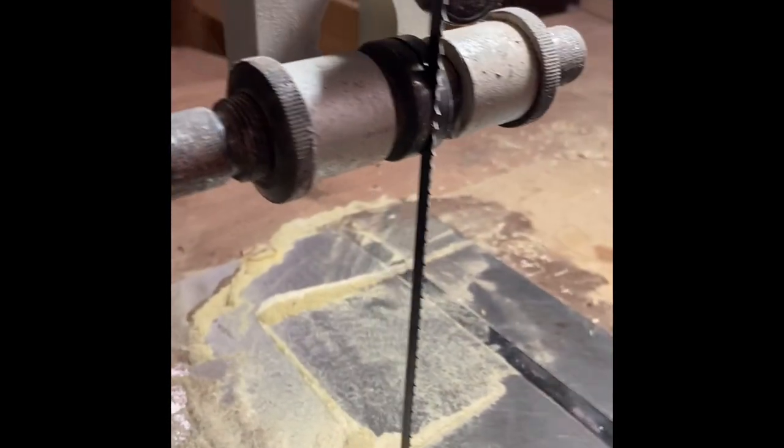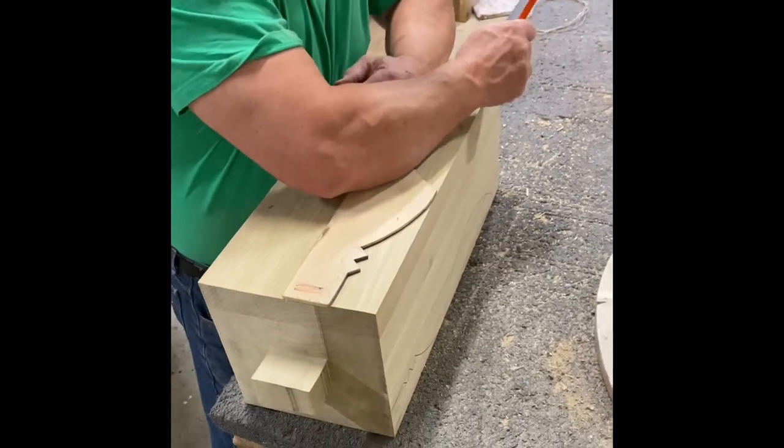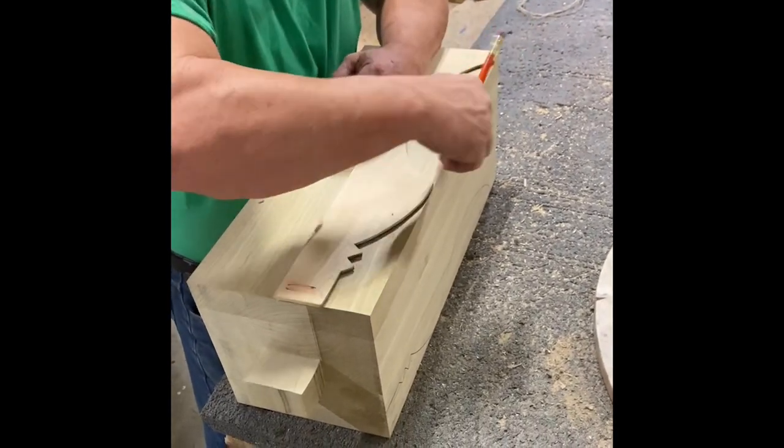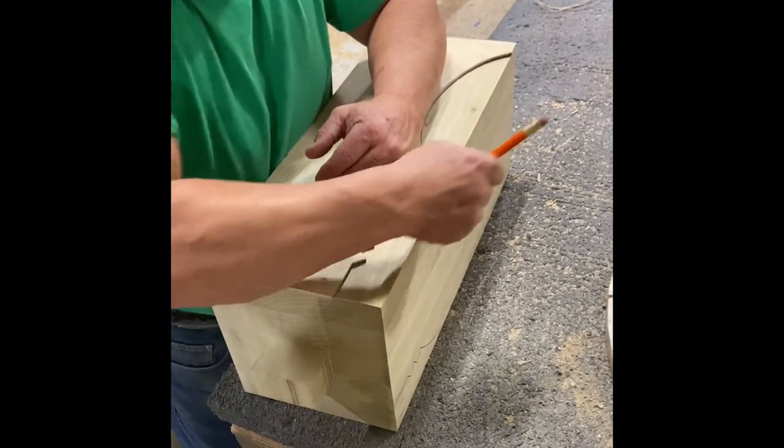Let's roll right into pattern drawing. He only uses one side of each blank to draw each pattern — no need to use both sides if you're flipping the same way every time.